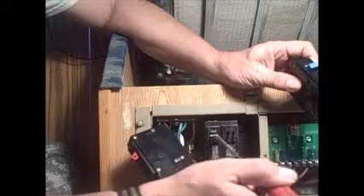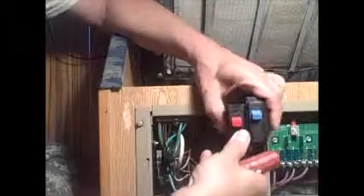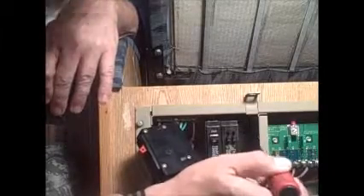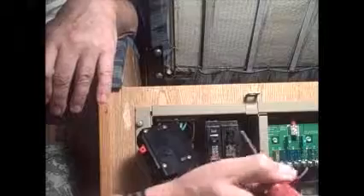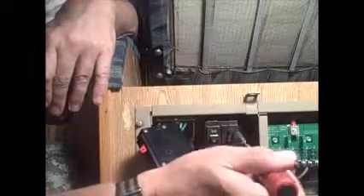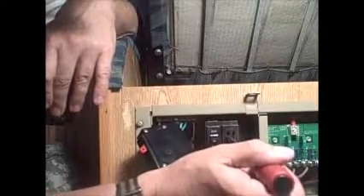What I'm going to do is replace all these single-position breakers with the same amperage but dual-position breakers. I'll have the inverter again all the way on the end. Then I have three positions — maybe I'll put just the microwave on one by itself, maybe the refrigerator on one by itself, and then the other stuff like the TV, which is low amperage anyway, will be over here.